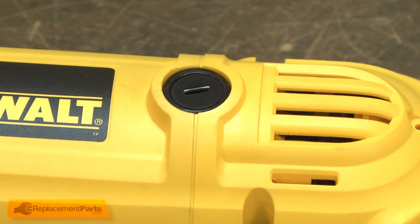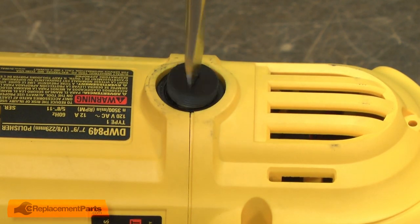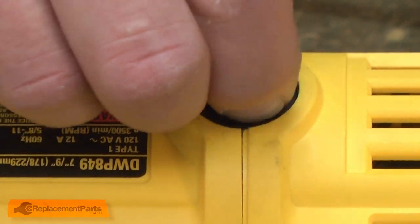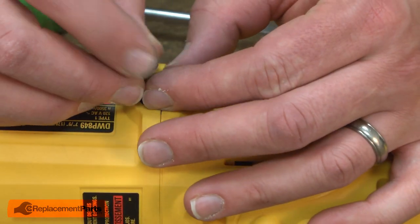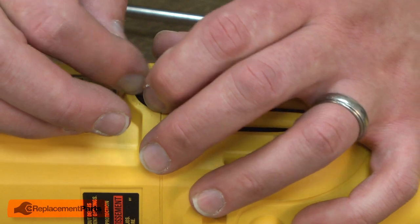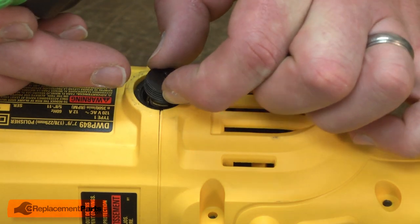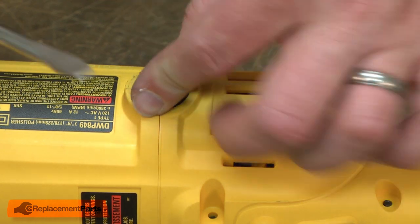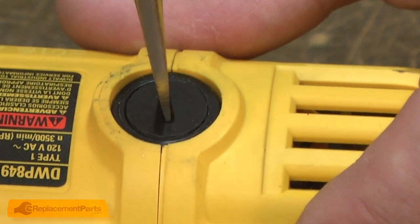Now I repeat this on the other side, placing the cap on the other side as well. Be careful not to over-tighten the cap or you can crack it.